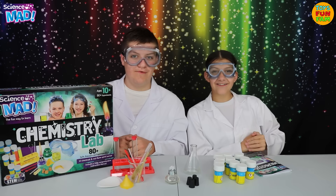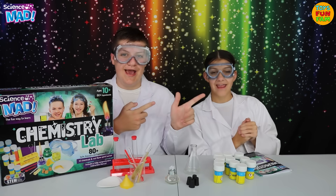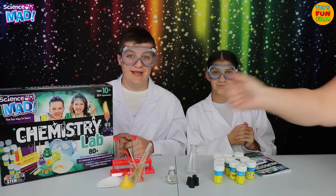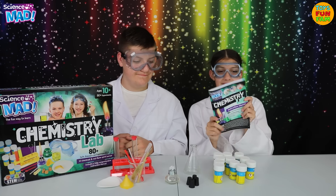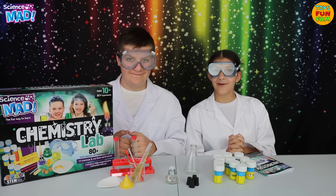Hi Science Mad Squad! Welcome to our Toys and Fam Science Mad Chemistry Lab. Here's Theo. Here's Talia. And over there is our Science Mad Supervisor Mom. Today we've got some awesome experiments to show you. There's over 80 to do in the instructions manual. This set comes with 10 different chemicals and a real spirit burner to help you learn about chemical reactions.